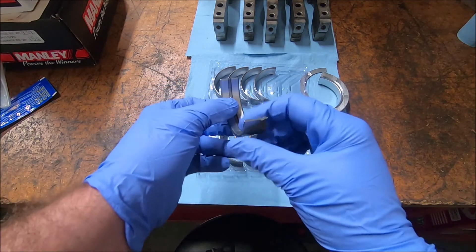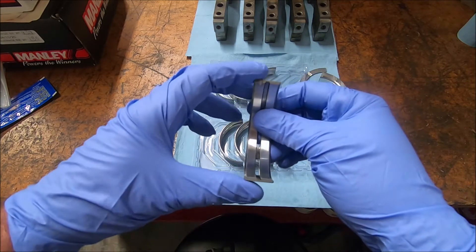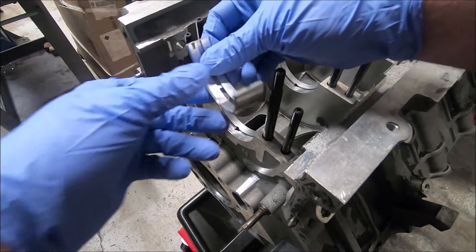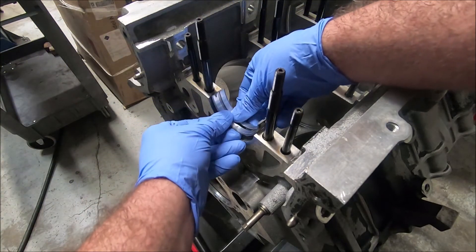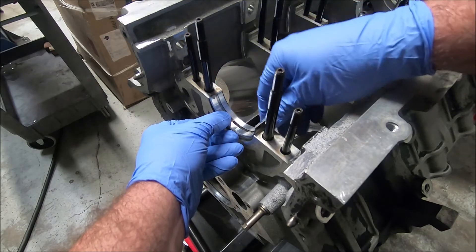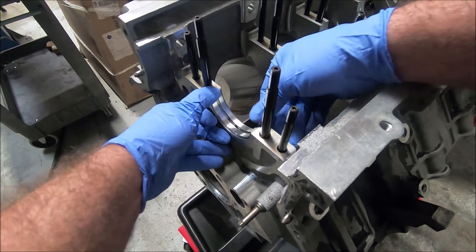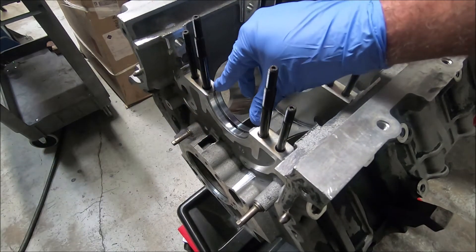Now that we've got them all cleaned up, you can see there's a little tang on one end, and there's a corresponding indent in the block. I'm going to put number one in number one. I put the tang side in first, line it up with the edge, set it in lightly, make sure the top edge is flush, then squeeze the other side in and push it down until it's flush. I try to keep each side level so one side isn't higher than the other.